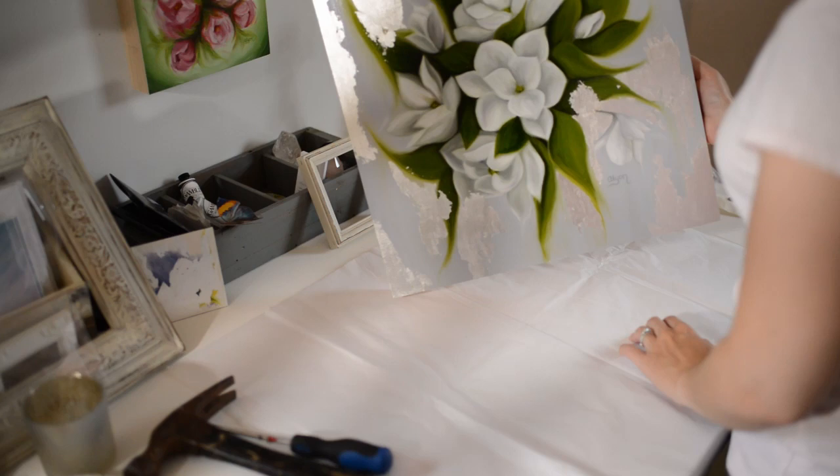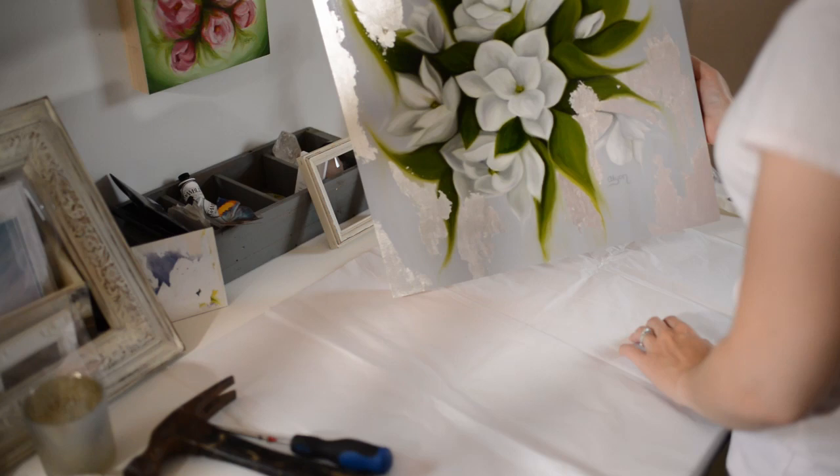Next is this piece here called Calm in the Chaos, and it has silver leaf. I'll probably have a time-lapse of this piece sometime in July.